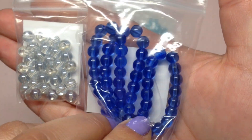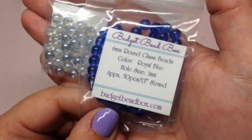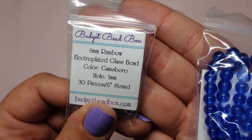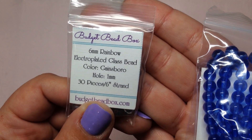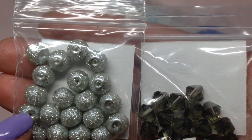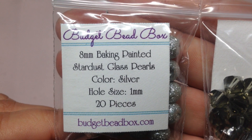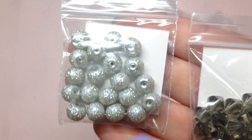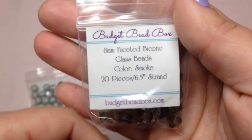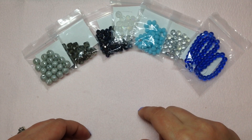Next we have a couple of smaller bags of glass round beads. A medium blue six millimeter called royal blue with 50 pieces, and then a six millimeter Gainsborough rainbow electroplated glass bead with 30 pieces. We also have a silver glass pearl with an interesting stardust finish — eight millimeter baking-painted stardust glass pearls in silver, 20 pieces — and some smoky gray eight millimeter bicones called 'smoke' with 20 pieces.